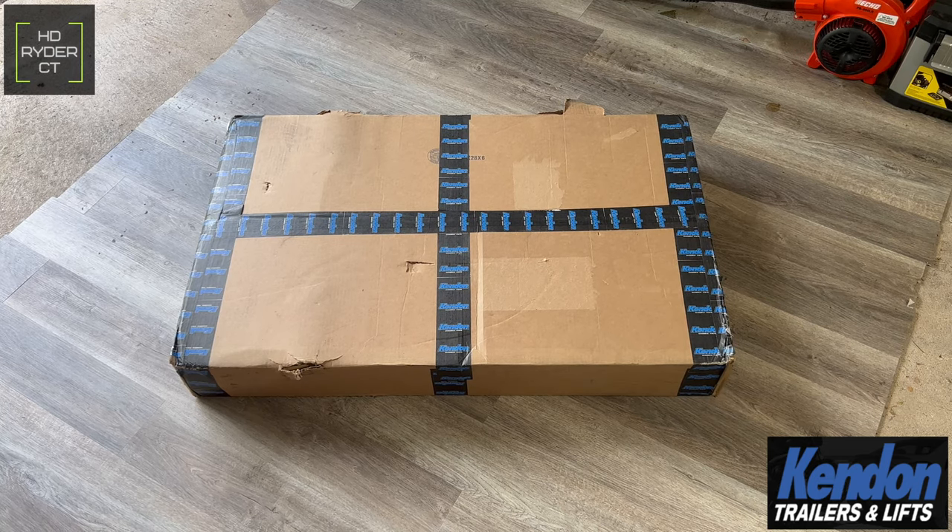Today we have an unboxing video of the brand new Kendon Scorpion motorcycle dolly. We're going to get it unboxed, give my opinions after using it for a bit, show how to put it together, and see how it looks with the 2022 Lowrider ST on it. Just to be transparent, this dolly was provided to me by Kendon to do this unboxing, assembly, and review video, however there are no restrictions, so I'm going to give my honest opinion.